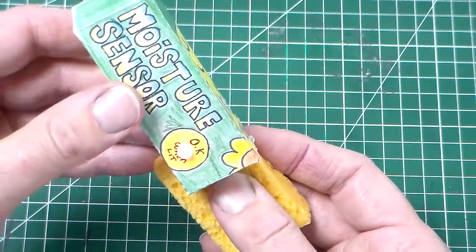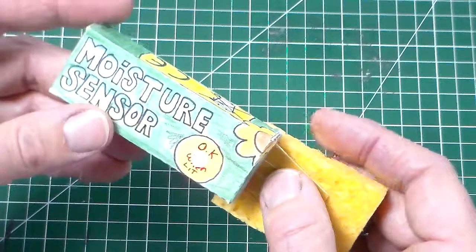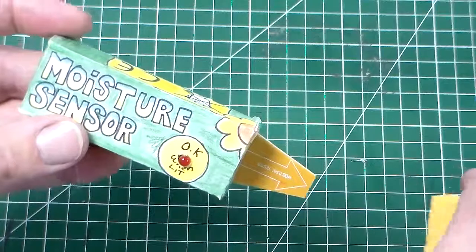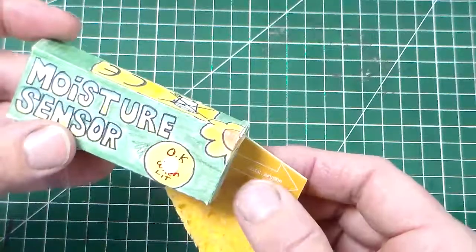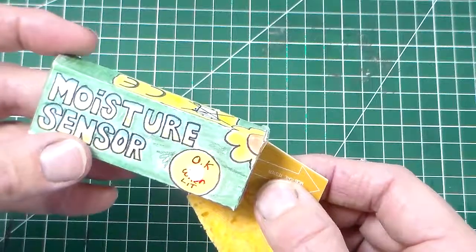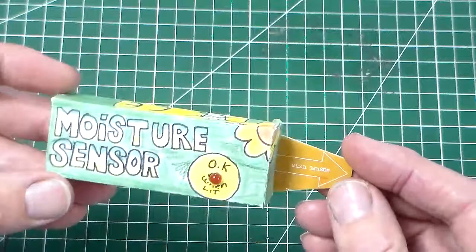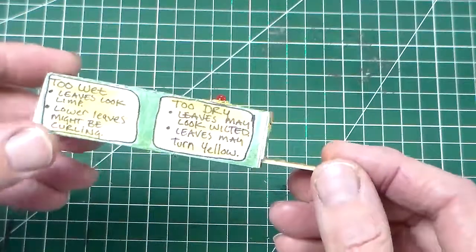The LED is lit when the soil moisture is just right, so you know you can water it. If it dries out, the light will go out, telling you that you need to add water to the plant. And there it is - the moisture sensor project completed.